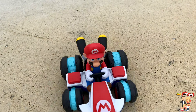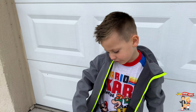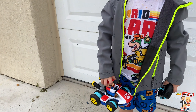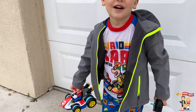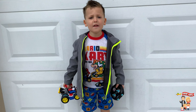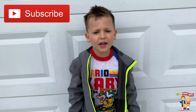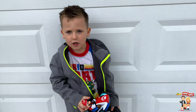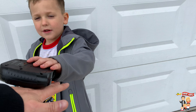What else did you get, bud? Whoa, you got the exclusive Mario Kart four-pack Hot Wheels cars — that's so cool! And then you got one more thing. Wow, is that a Mario action figure? Yeah! Oh, your mustache is falling off, let me take it. Do you want to get your Mario Kart racer out? Yeah, this mini anti-gravity RC racer is gonna be epic — are you excited? Let's do it, go ahead and unbox it!